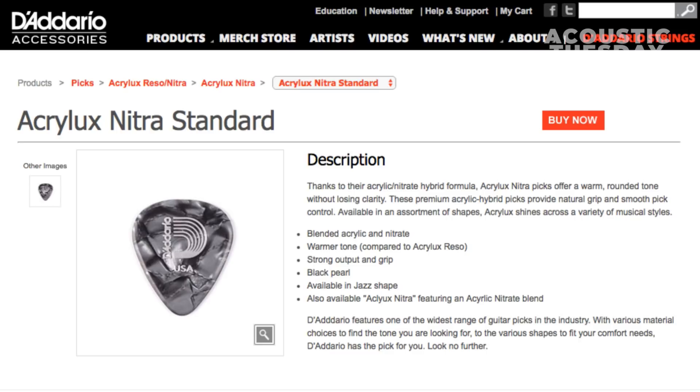As a guitar geek I felt obligated — I had to try these out. So I got a pack of three of each: the Acrolux Rezo and the Acrolux Nitra.